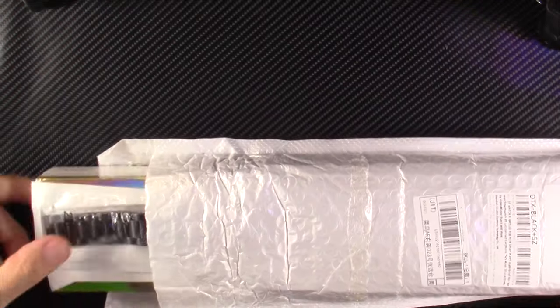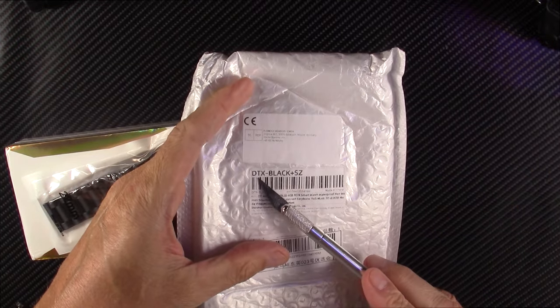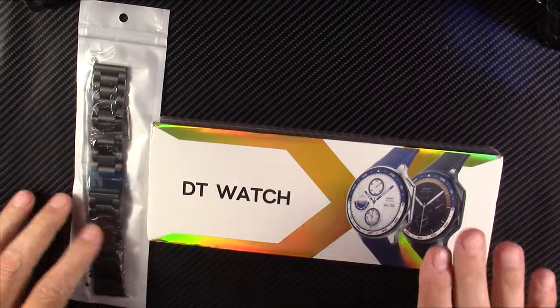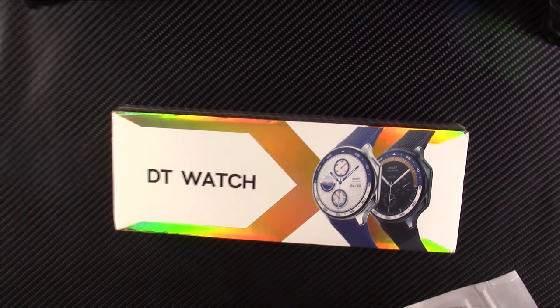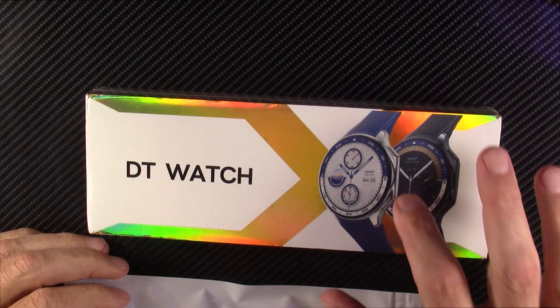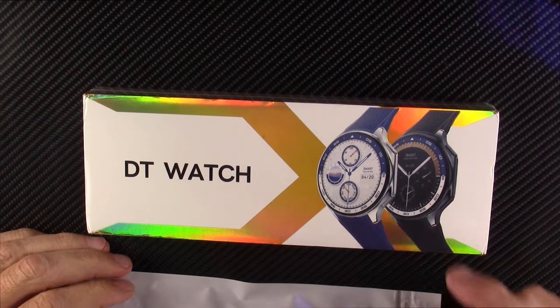Hello and welcome to my next smartwatch review. Today we are going to have the DT Model X smartwatch. I ordered this with my own money from AliExpress because this watch looked pretty new and like it has some unique features in it, including just the style of it. They advertise it as holding MP3s so you can tether this with a set of earbuds and listen to music directly from the watch.